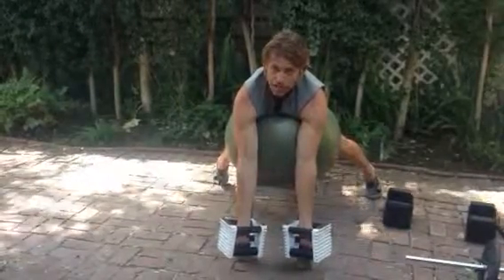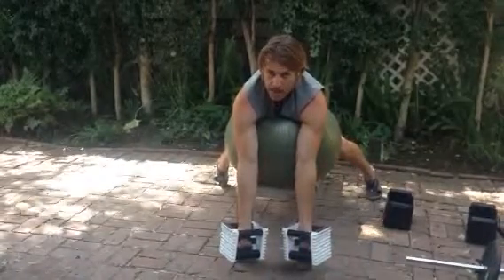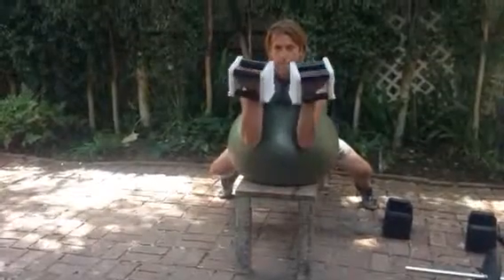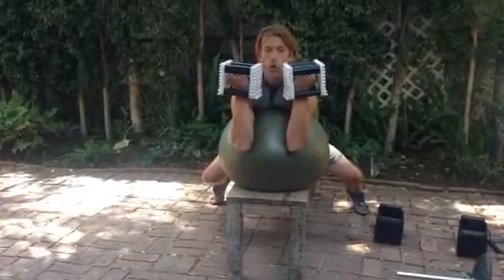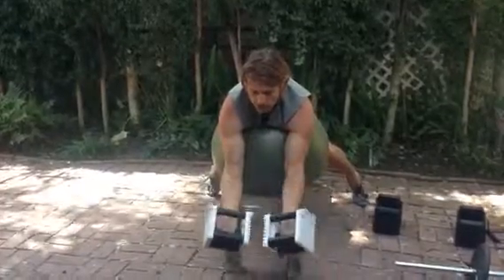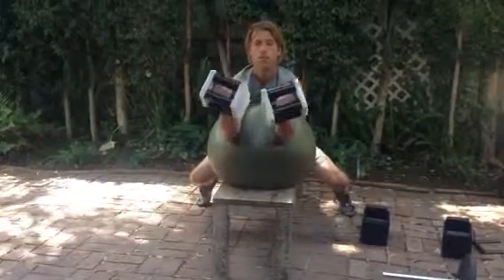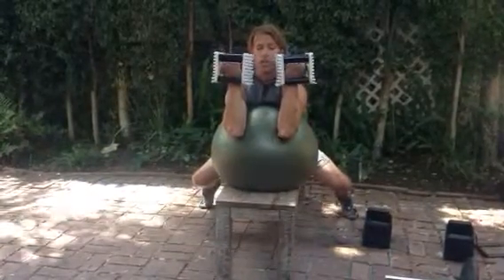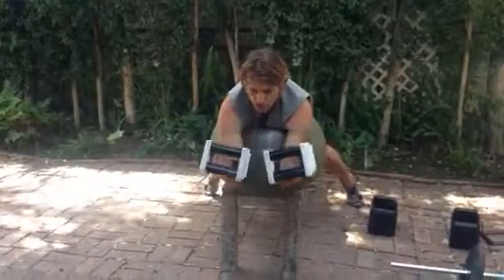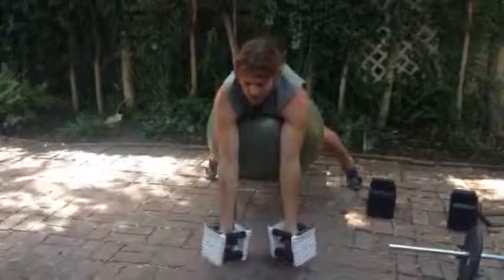As you start to fatigue, you want to move out of this most complicated angle and move back a little bit, starting to curl from there. Then before you lower the dumbbells down, you roll back forward and lower the dumbbells again. As you fatigue further, you may need to roll yourself back even further, then roll back to a more complicated position to perform the eccentric phase of the exercise.